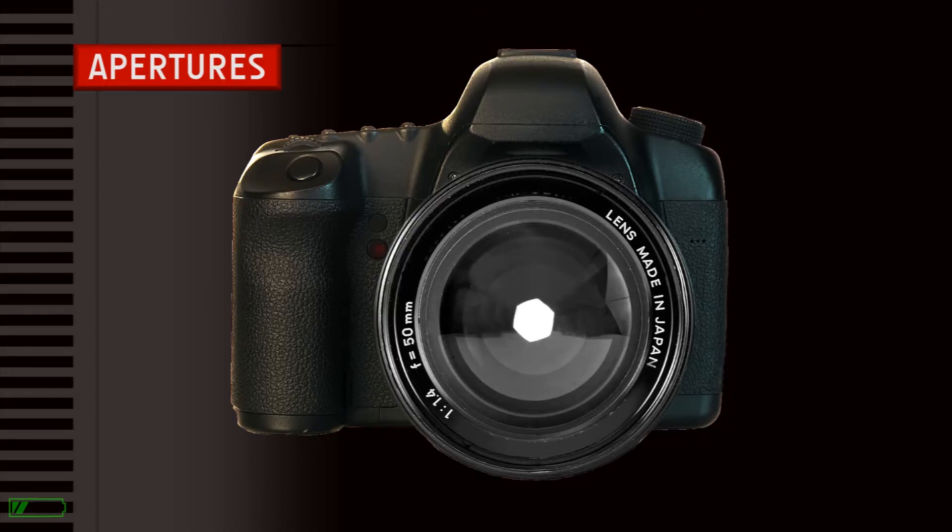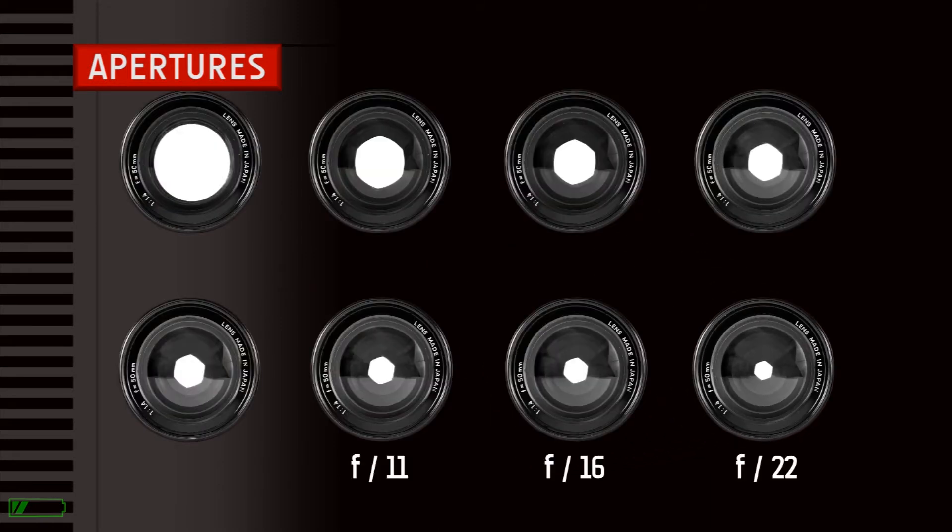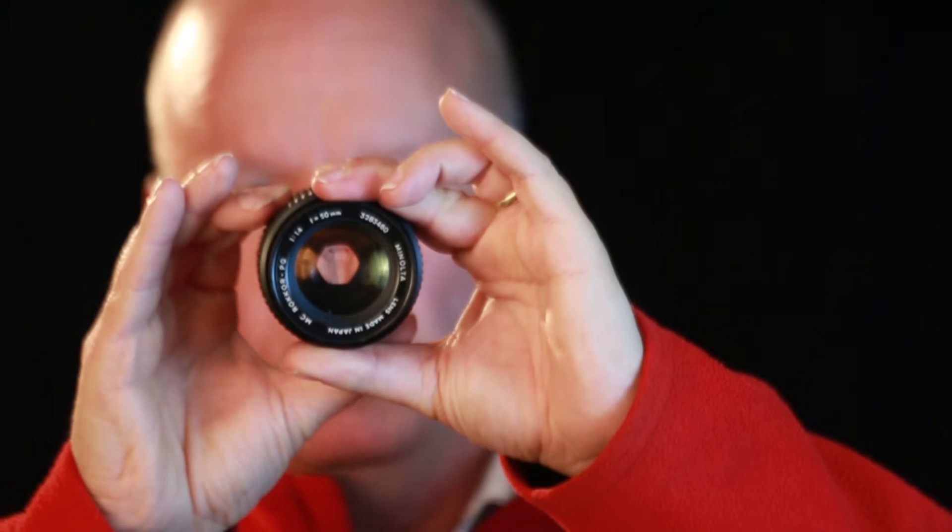This course features animated illustrations, props and sample images so you can understand complex concepts such as the exposure triangle.